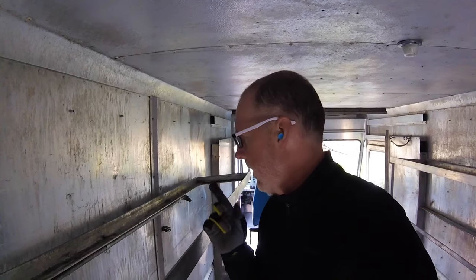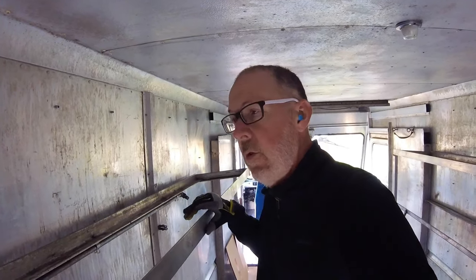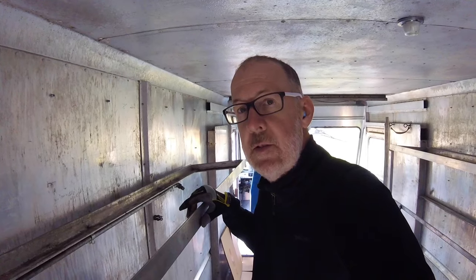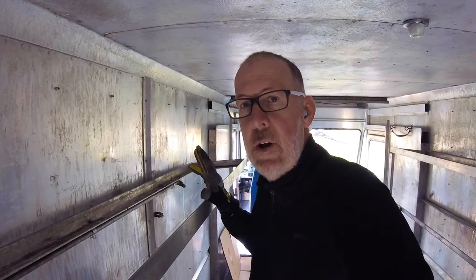I've been working on these rivets here trying to remove this piece of railing for quite a while, actually several hours. First I tried drilling out the middle of the rivet, and I probably worked on one rivet for about 40 minutes and just barely made any indentation on it — no progress at all.